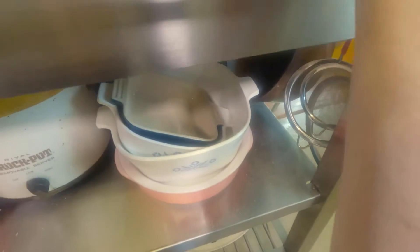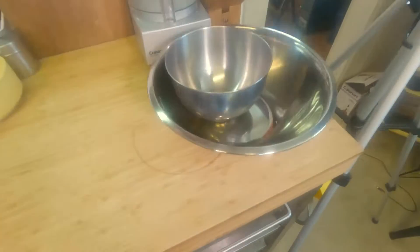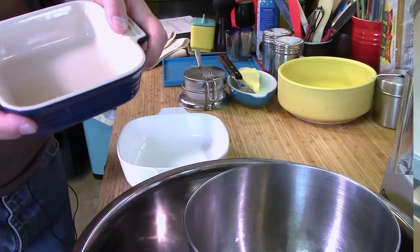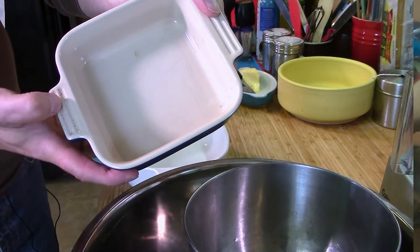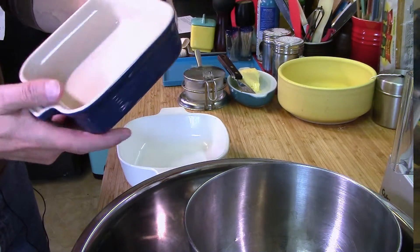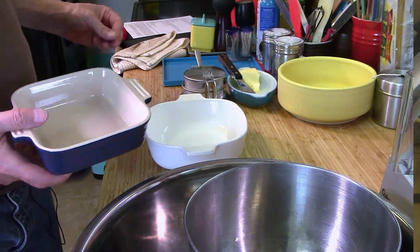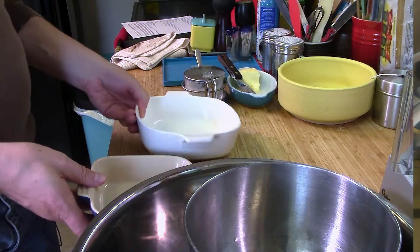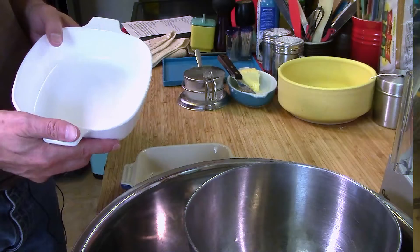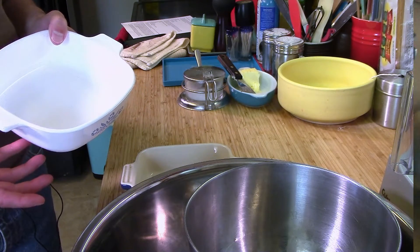Small casseroles like these are great — this little one is perfect for a single chicken breast or chicken thighs, and something a bit larger works for two. Something small like this would be great for roasting in an oven.